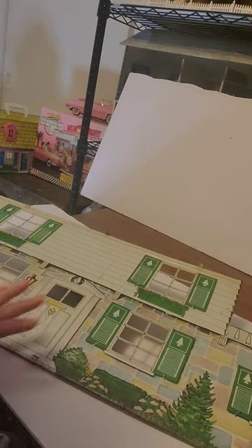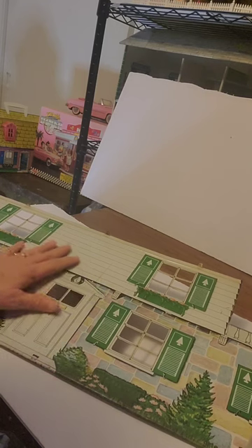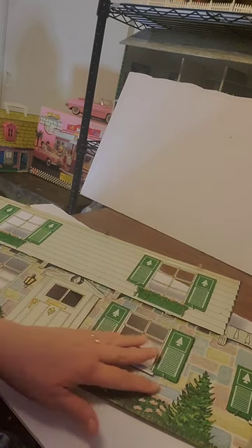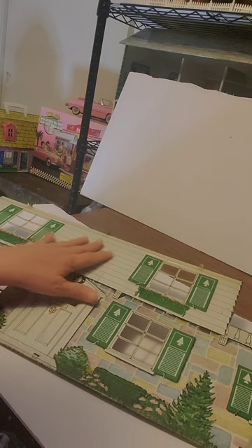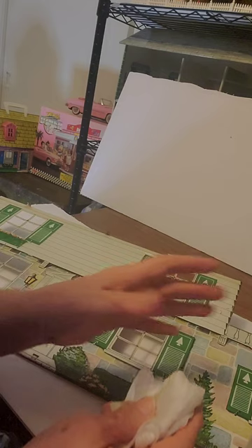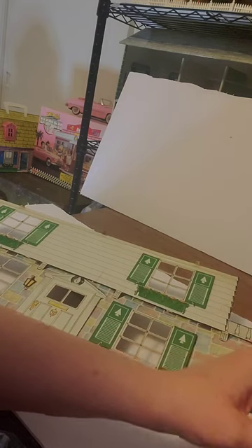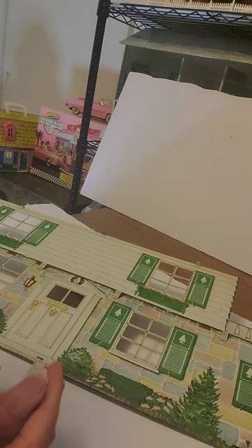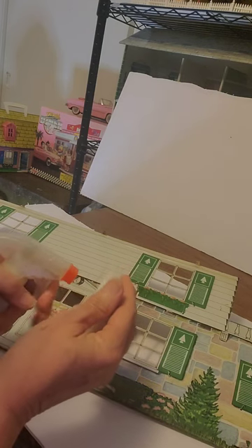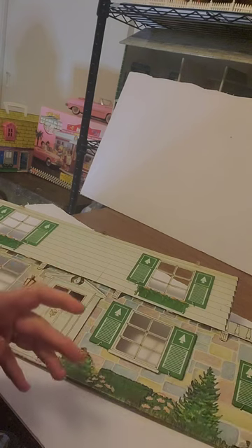This is the house I'm working on — it's a Marx's Colonial, the one I disassembled recently. I did a video of disassembling it so you know how to do that. I'm going to give this a quick wipe-off as a reminder of how I like to clean these houses. This one has been cleaned, but I'm going to wipe it off anyway and give it one more chance to get any dirt off.